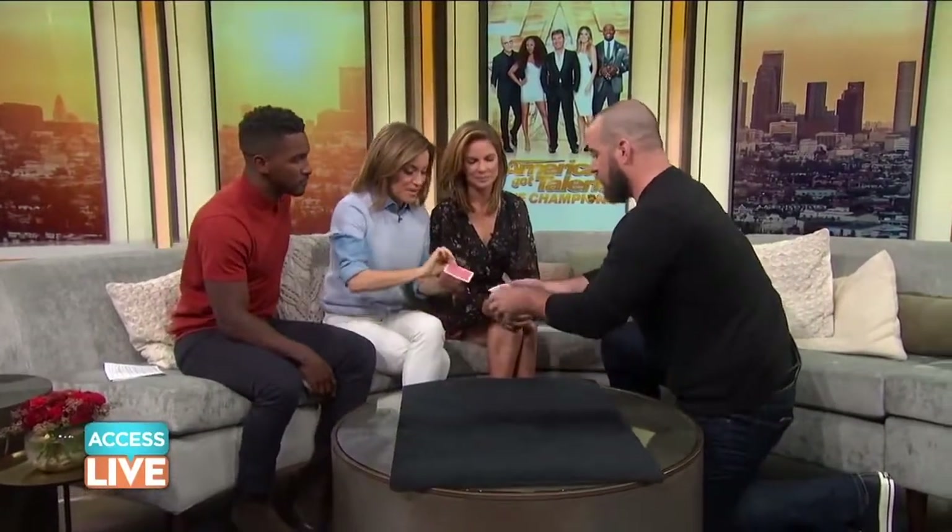We got a minute and a half. Let's go. Pull one out — doesn't matter. Look at it. You got it. You get one too. Do I show her? Show the camera. Go.